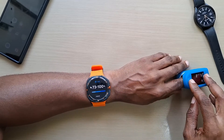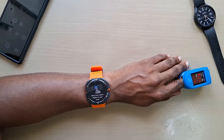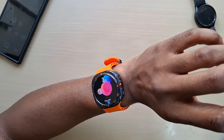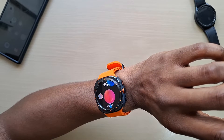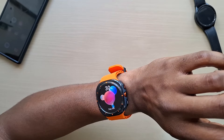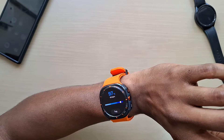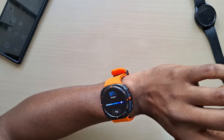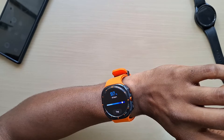Hit check, go to measure. The oxygen reading is 97% on the watch and 97% on the pulse oximeter — which is really good. Heart rate is 66.